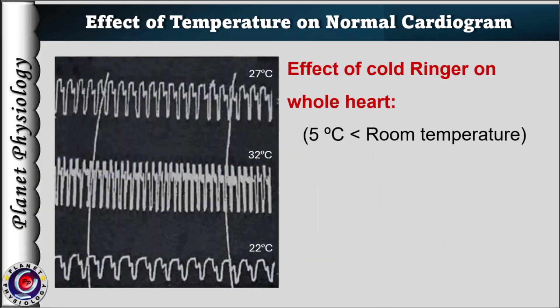Now here is the second graph where cold Ringer's is added on the entire heart. As you can clearly notice, there is decrease in heart rate as well as force of contraction as compared to that of the room temperature tracing.